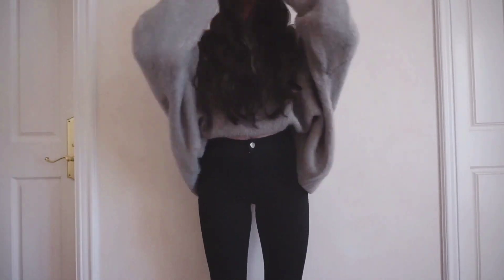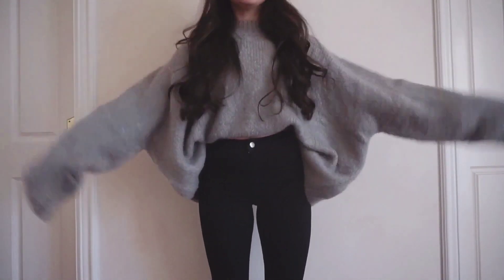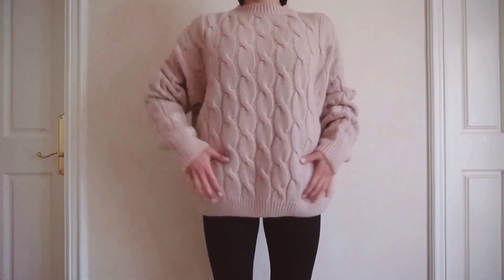I tend to wear my oversized sweaters with a pair of high-waisted jeans or skirts to give the cinched waist look so that the sweater doesn't overpower me.